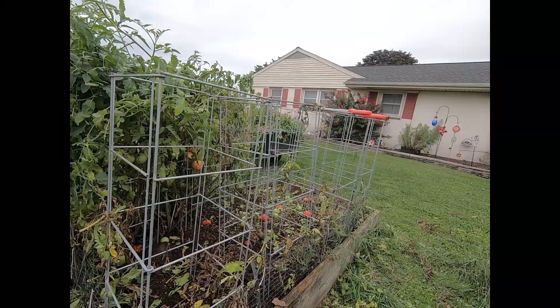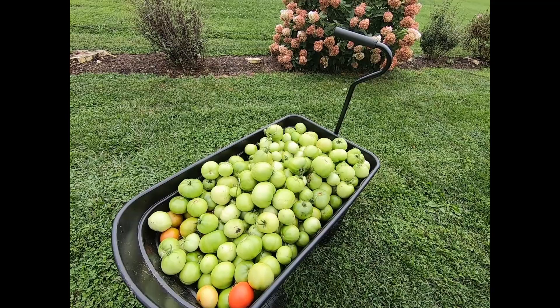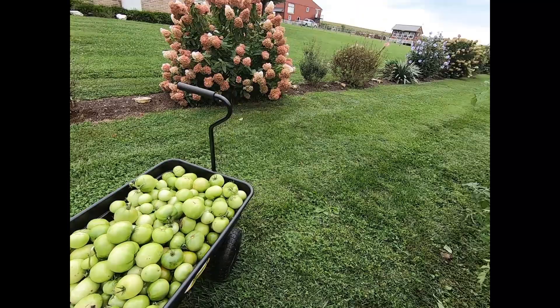Instead, they get a little spot on them and they fall off the vine before they're ripe. So plan B is to make some green tomato salsa. I have already picked and dug out six of my tomato plants, and here so far is my harvest of green tomatoes from six plants. Quite a few — I think I'll be making a lot of green tomato salsa.